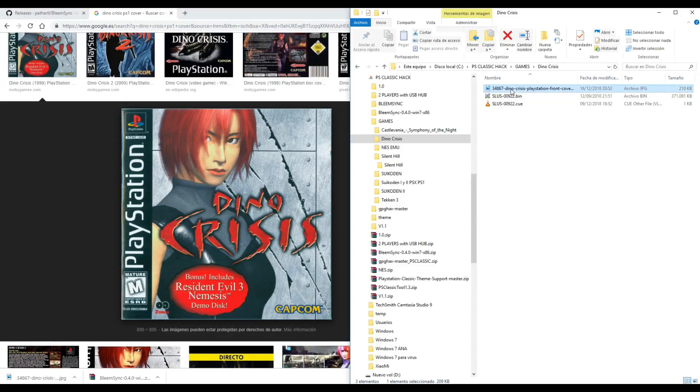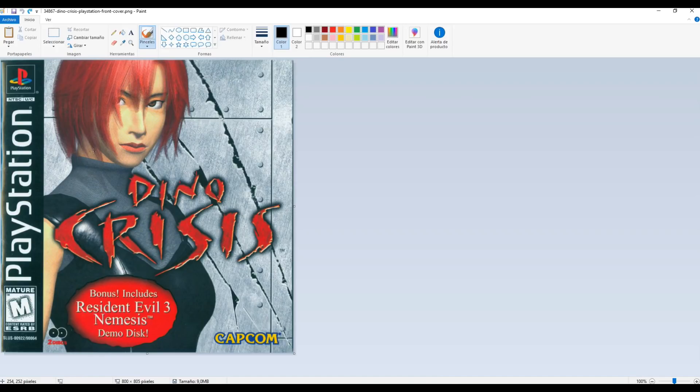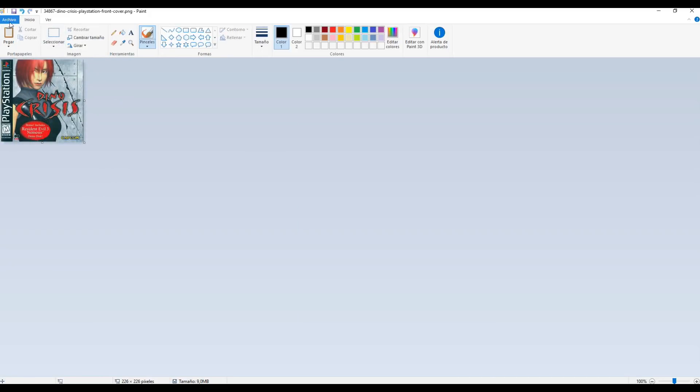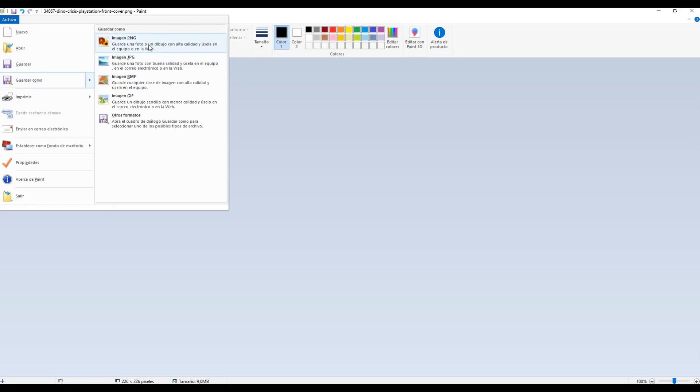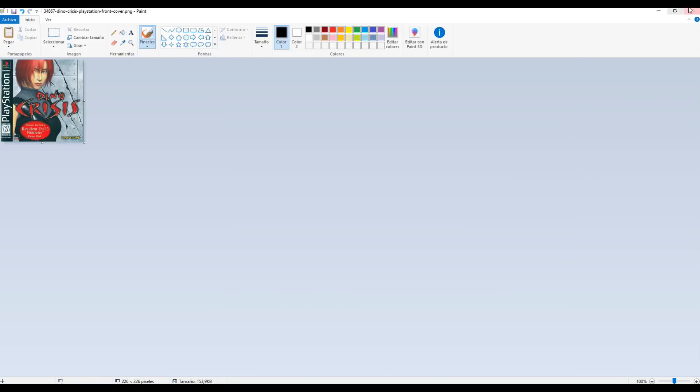Now we can open it with Microsoft Paint. We need to change the resolution of the image. Change the size, check pixels, check the maintain aspect ratio box, and put 226 by 226. Accept. And now save as a PNG picture and close.